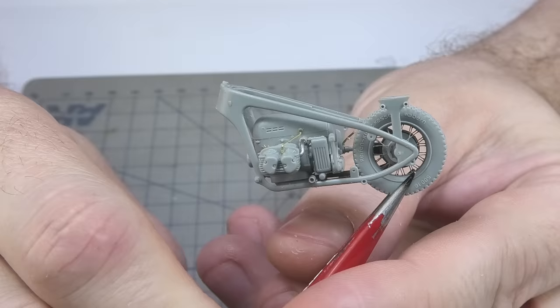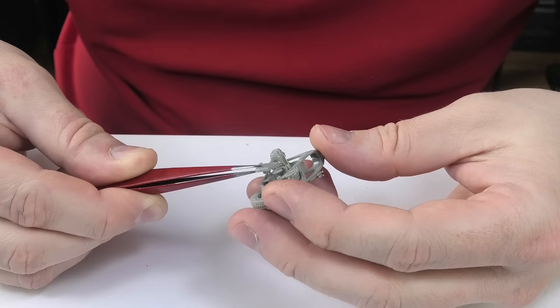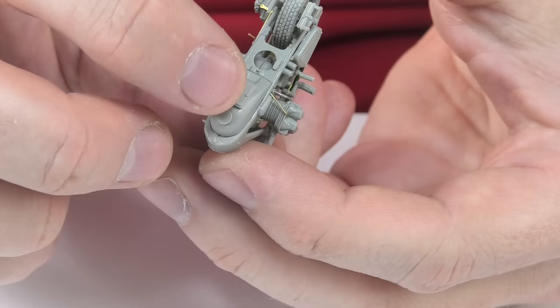Before my coffee was completely cold I already had half of the motorcycle. These are all the parts you need to build this model. Some elements were glued with thin glue and some with CA glue. Most of them were CA glued together because it dries faster, and in a situation where I was maneuvering the model all the time it was definitely a better solution.